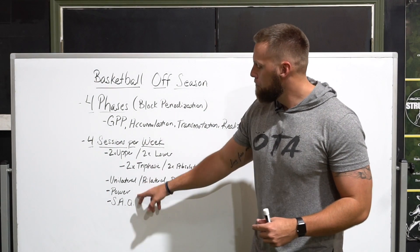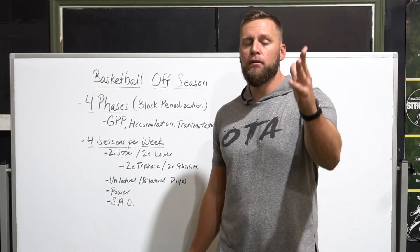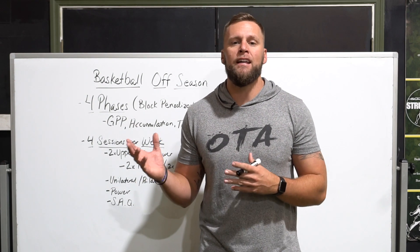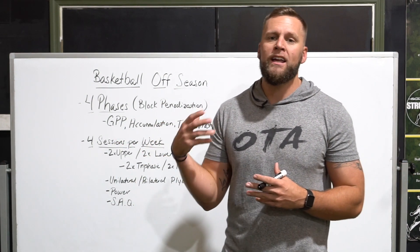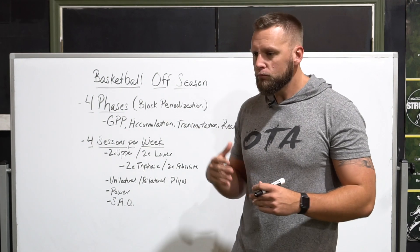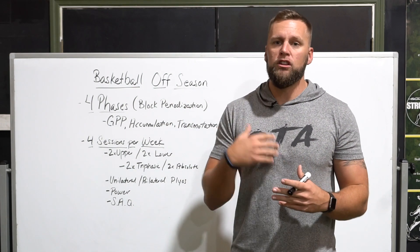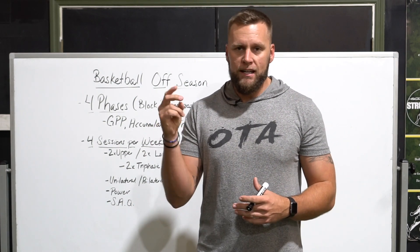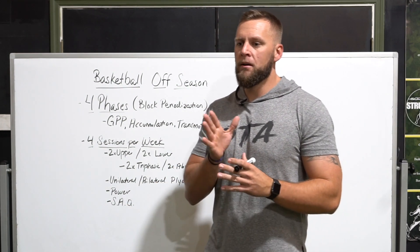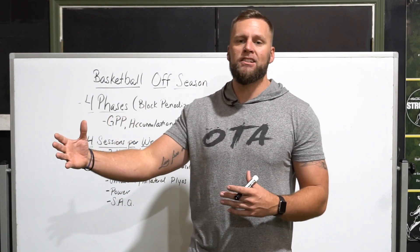So your four days are: unilateral plyometrics, bilateral plyometrics, power, and then speed, agility, and quickness. For the SAQ day, I focus on what's specific to basketball — quick acceleration and deceleration in multiple directions rather than 20 or 30 yards of linear speed. We build that quick change of direction and first-step burst, developing twitchiness to move fast in multiple directions. With basketball you're doing arc running, quarter arcs, figure eights, and getting around picks — movements that translate directly to the court.